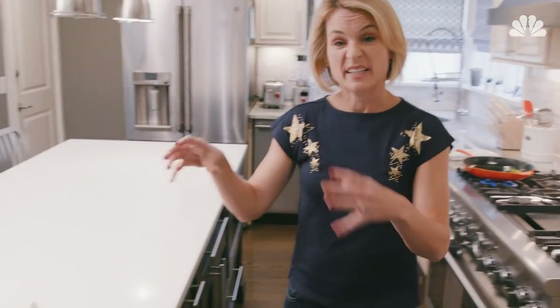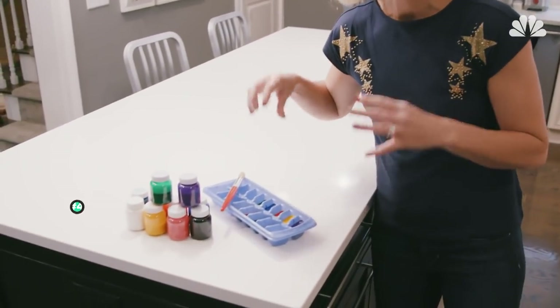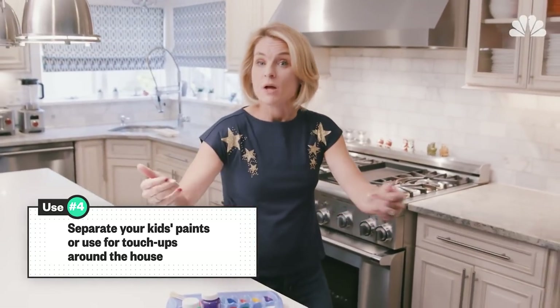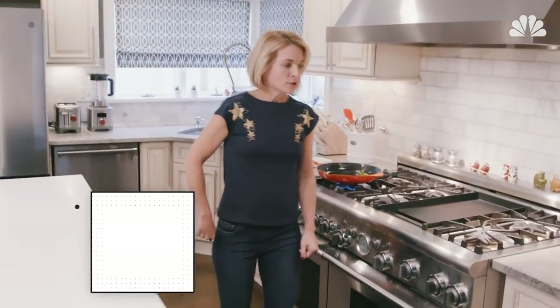Also love it as a kids' paint palette — it's great for separating colors. You can also use it for touch-ups around the house, just pour your paint in there. Lastly, let's see how dinner's going — there goes my sauté. How cool are ice cube trays?